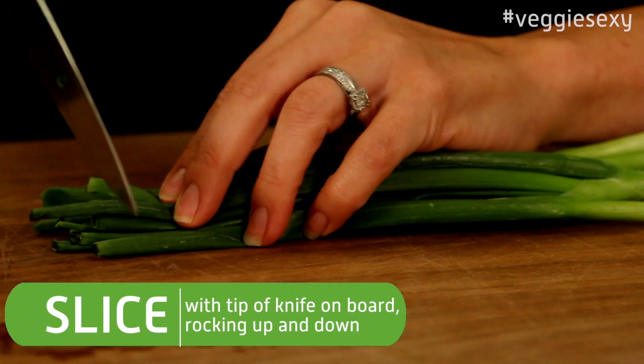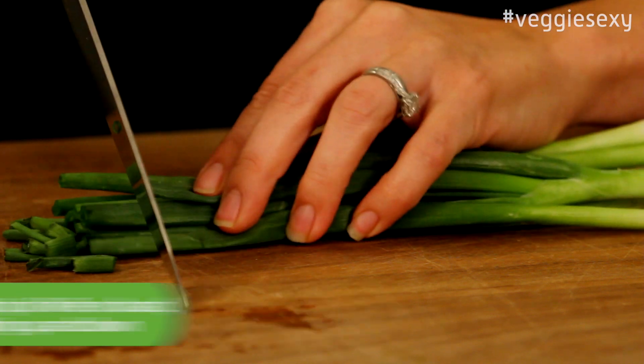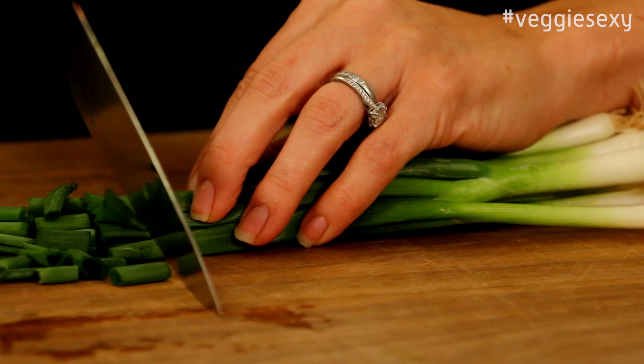A quick and more importantly safe way to cut your scallions is to put the scallions in a bunch, place the tip of your knife on the cutting board, and rock the knife back and forth while moving the scallions. You don't need to move the knife.